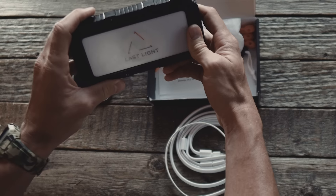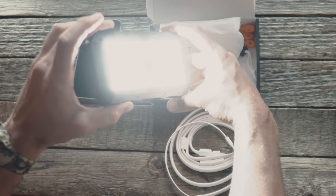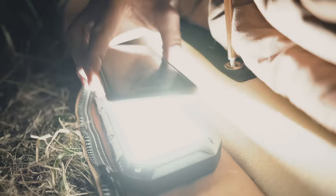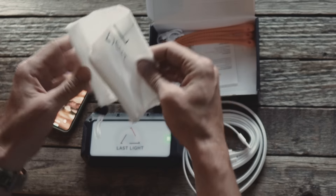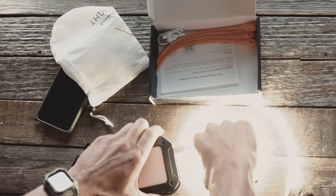Inside we've got the 20,000 milliampere power bank and portable charger. Lights up on the one side, super bright. It's also got the wireless charging. Comes with this little baggie. You can plug the light rope into one of the three outlets on the charger here.